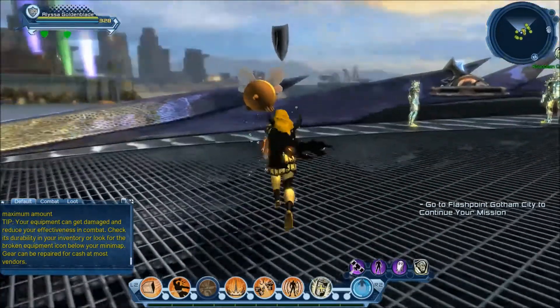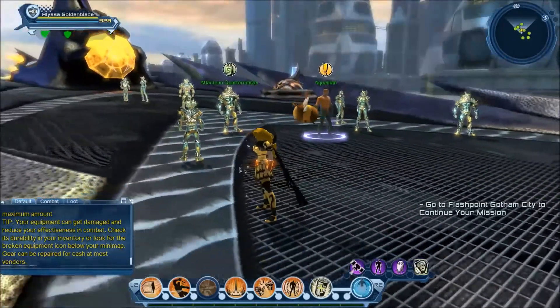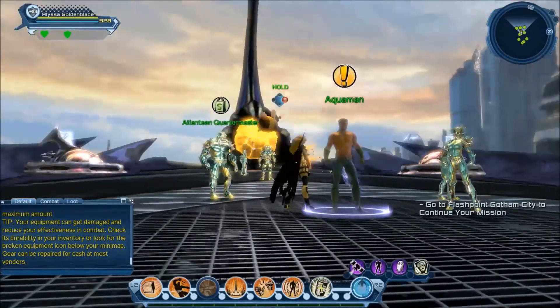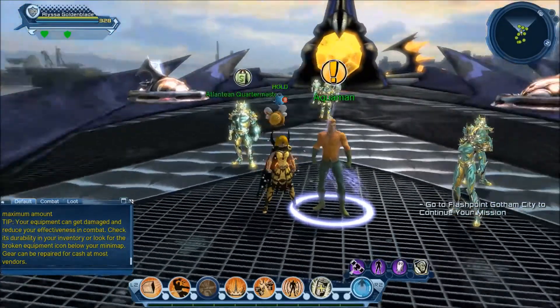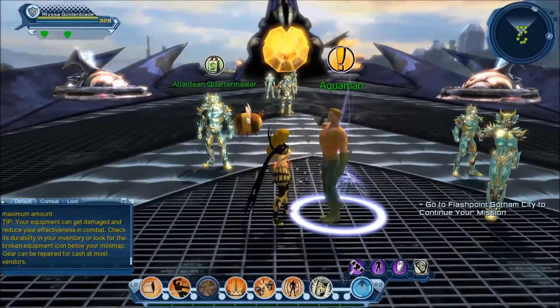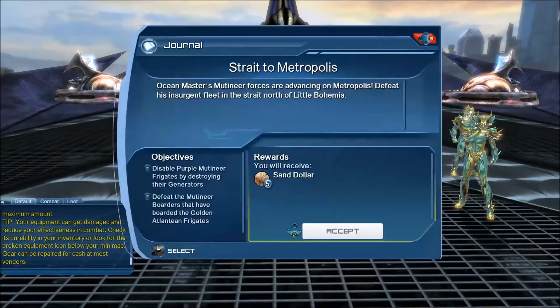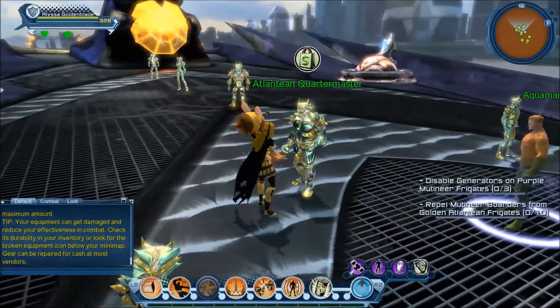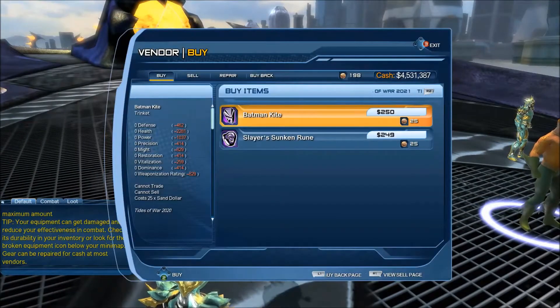Alright, so we're here on the ship and things look as they usually do for summer. Ocean Master still plots to overthrow Atlantis — help us defend our position and send him back to the trench he crawled from. Your efforts in defending Arthur's throne deserve reward.